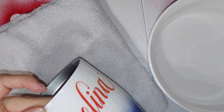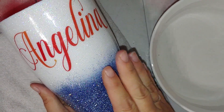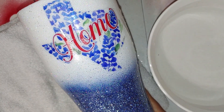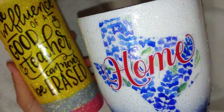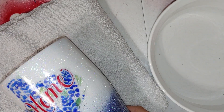And there you guys have it — an easier way to put on water slide images. If you found this video helpful in any way, please like and subscribe.